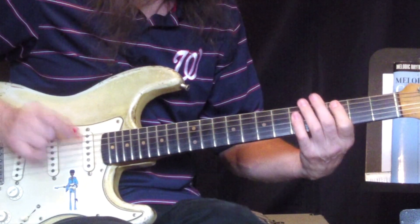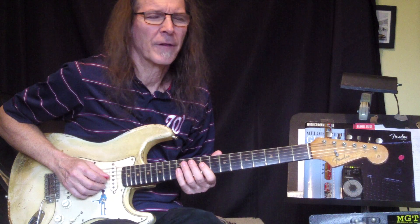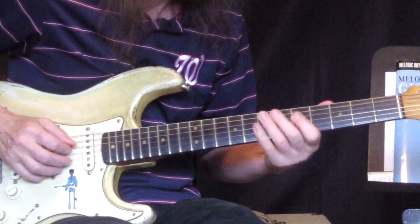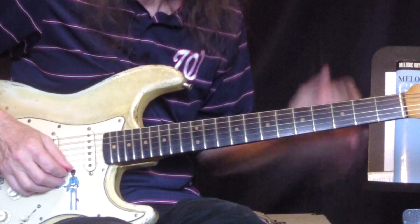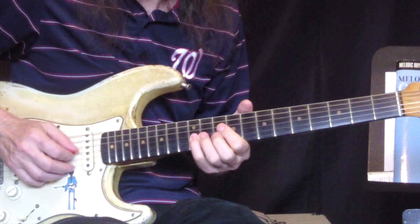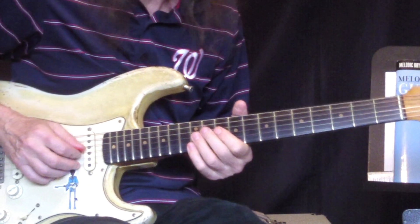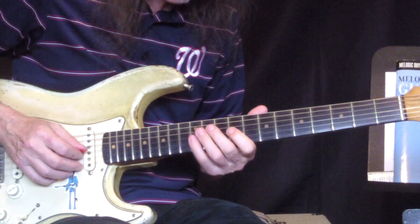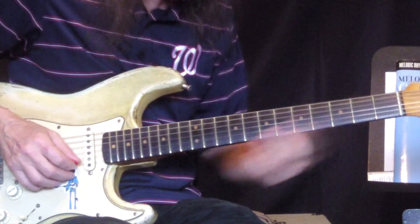Now the next lick over the C chord is a long C major pentatonic encounter, as we'll call it. It comes on the four and. Lots of pull-offs, and the pull-off ends in a rest, or a staccato note — perhaps a dot over it if you're reading on paper. As far as that bend, you can use your pinky or your ring finger. Doesn't matter, but you have to get back to make this reach. It's all C major pentatonic.